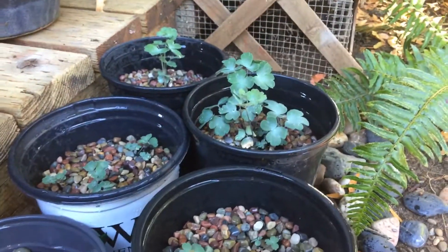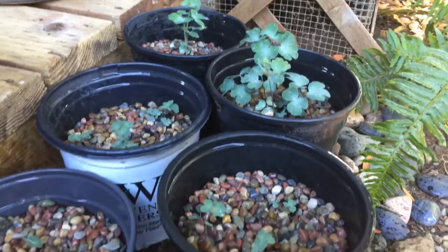Say goodbye to the baby columbine. Thanks for watching folks. Bye!